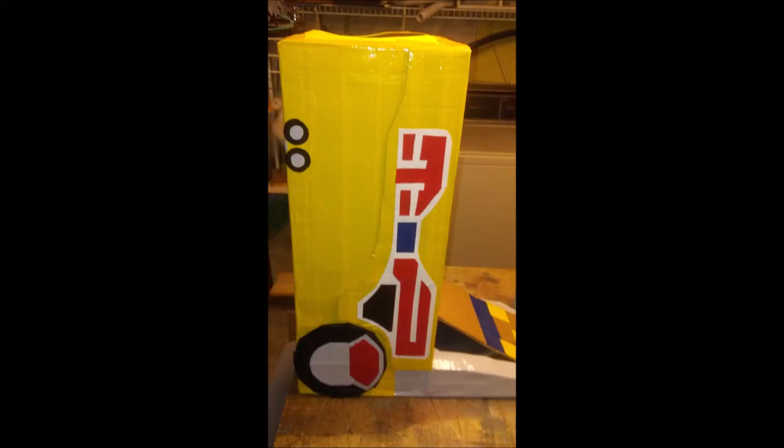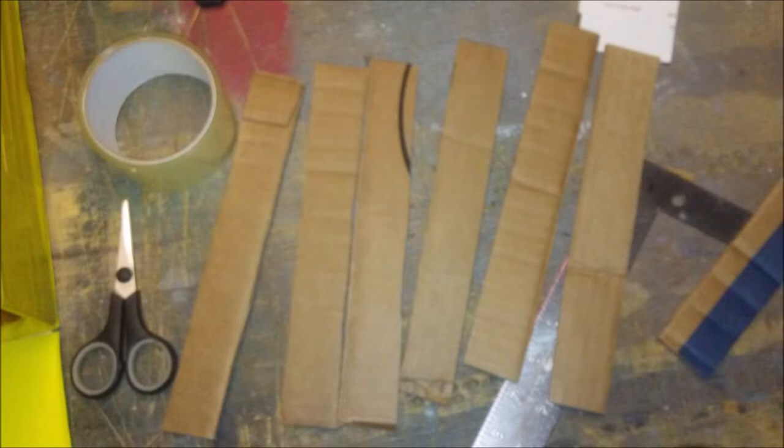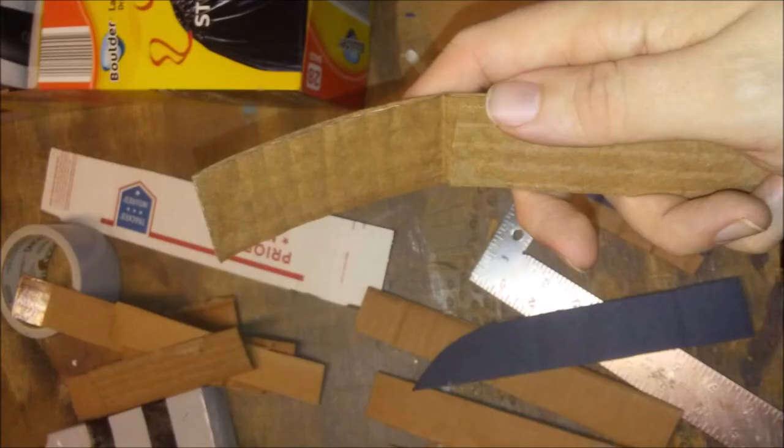Next grab your side pieces and glue them into place. Next cut eight long narrow pieces of cardboard. Grab four of the pieces and round off one corner — you want it to look something like a knife edge. Grab two of the other pieces of cardboard and round off the end, that way it'll go with the curve.